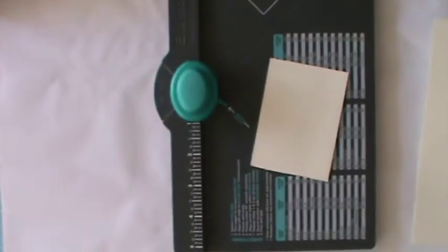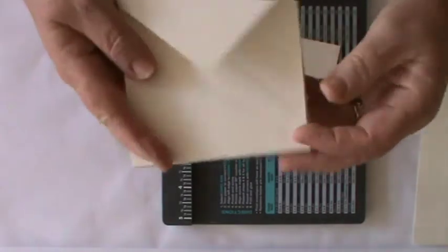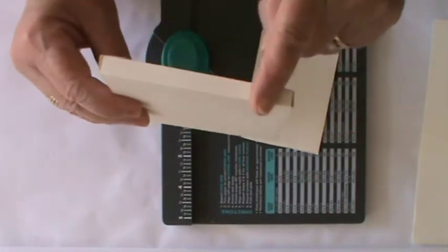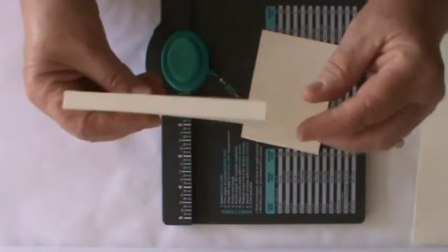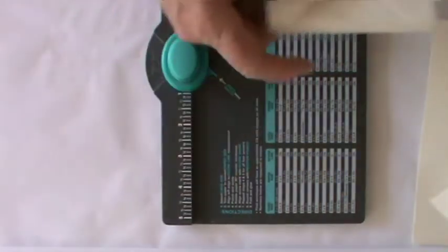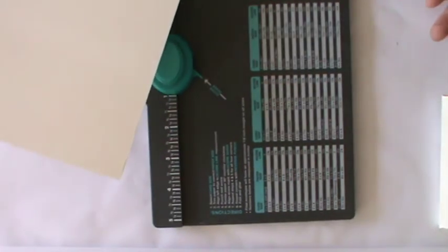Once you've done that, score, burnish and fold your score lines really, really sharply, and you can put this aside until later. You can also put your scoreboard away because you won't need that again for a little while. The next thing we need is the envelope scoreboard, because the thing that makes the box are these little card envelopes — envelope boxes with a lovely little spine.